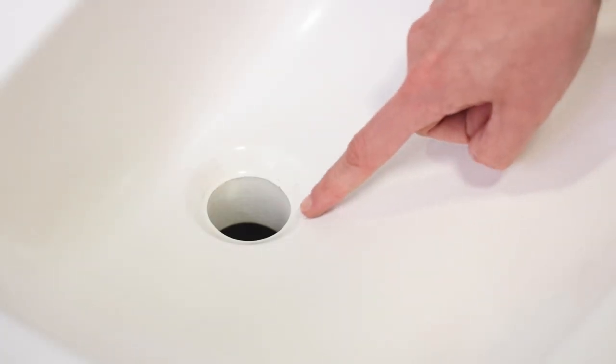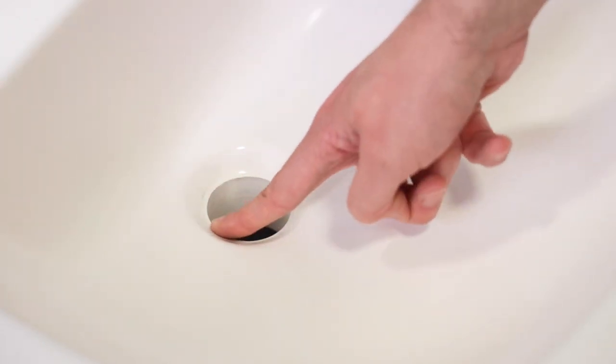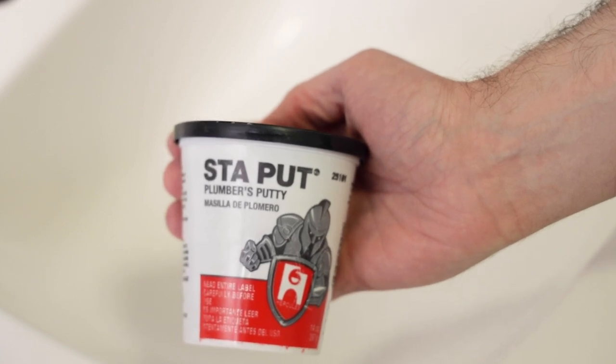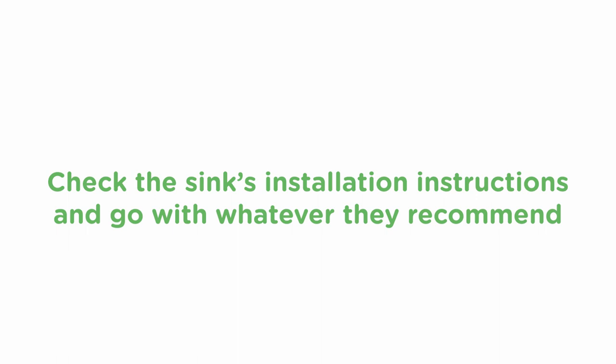The first thing you'll need to know before you start is what type of sealant to use on the drain collar inside the sink. Plumber's putty is the most common, but some stone materials and cultured marble sinks may stain or negatively react with putty. So the manufacturer may suggest a good quality silicone caulking instead. Check the sink's installation instructions and go with whatever they recommend. If there are no instructions and the sink is anything other than porcelain, a good bead of silicone caulking is the safer route.